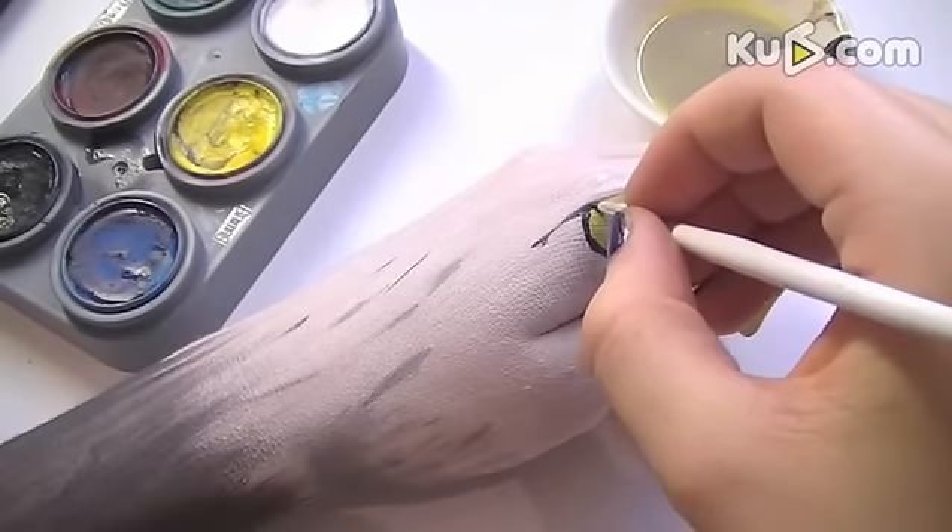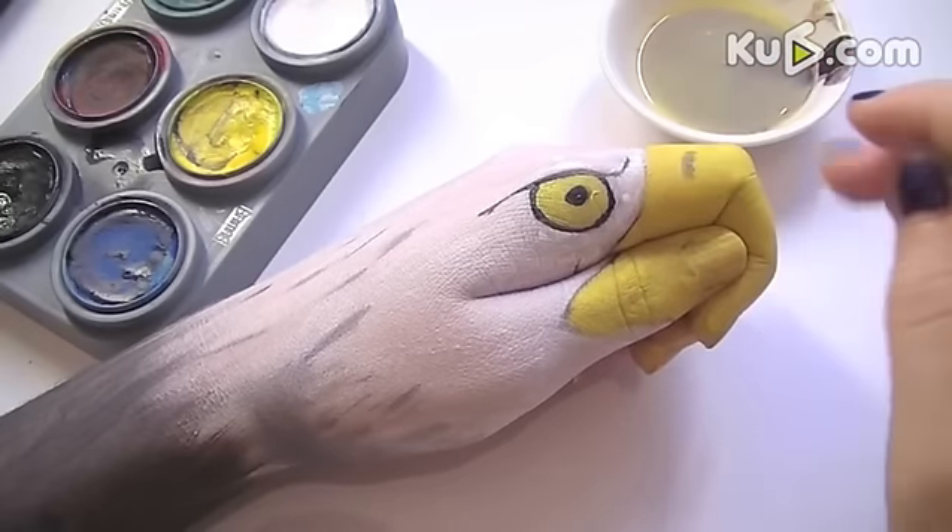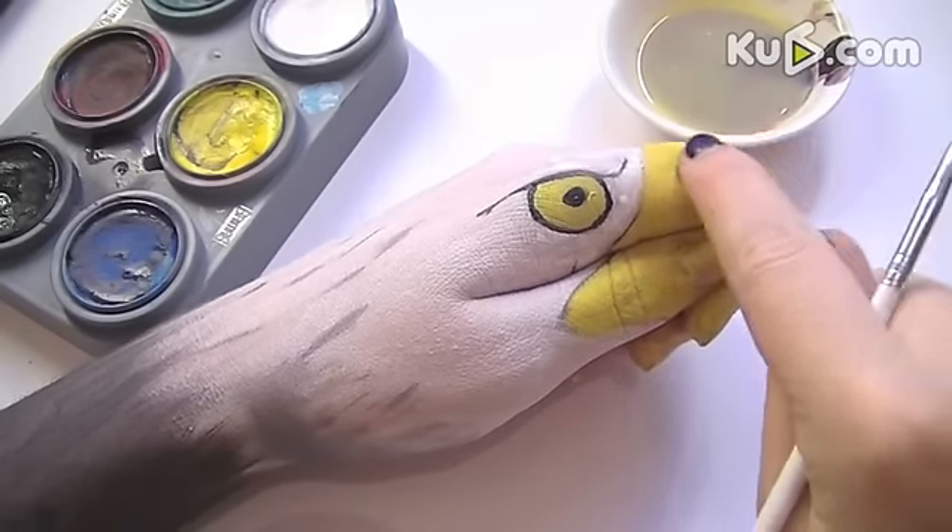Now for the eye, start first of all with the pupil. Re-outline everything in black and also create the nostril as well. Make sure that you blend out the edges.